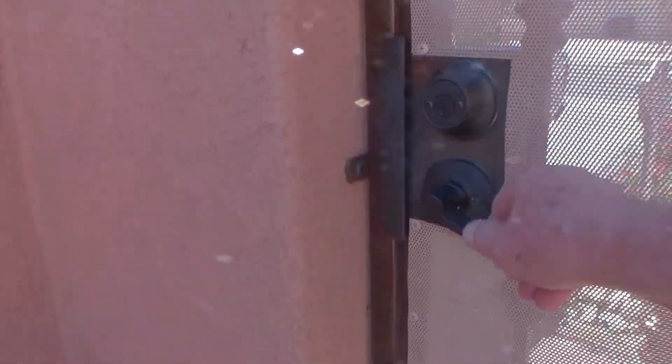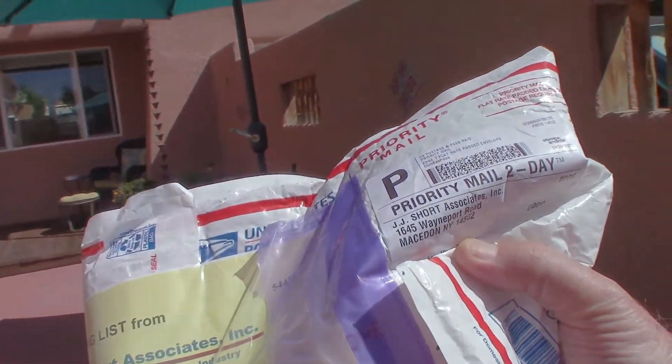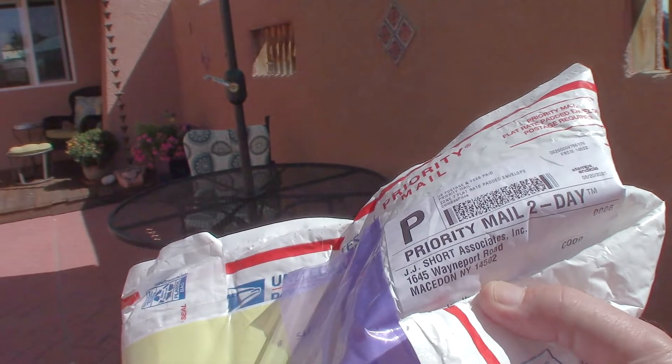I'm still working on it. The mailman just arrived — it's a package from JJ Short. Now I know what I'll be doing today. Let's go get the Royal 10.